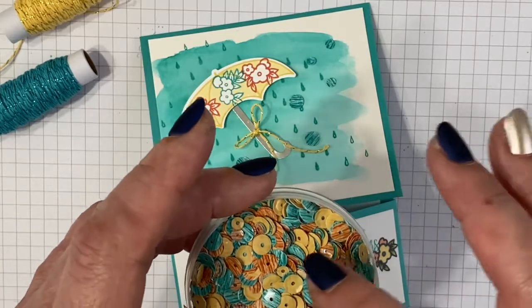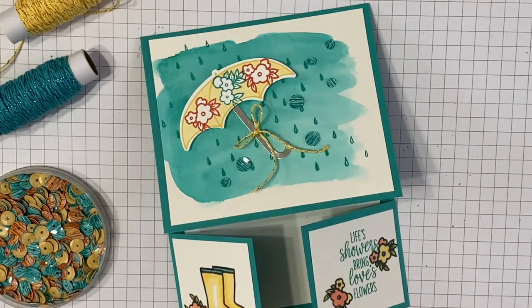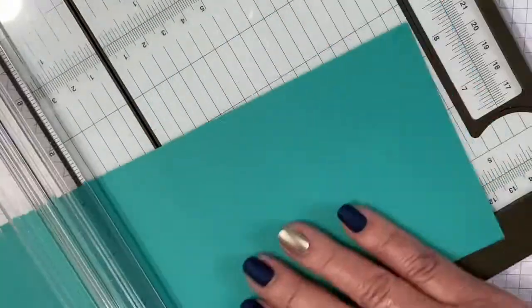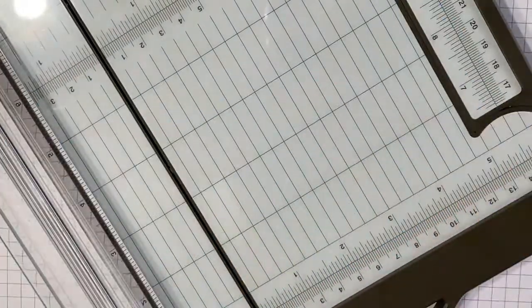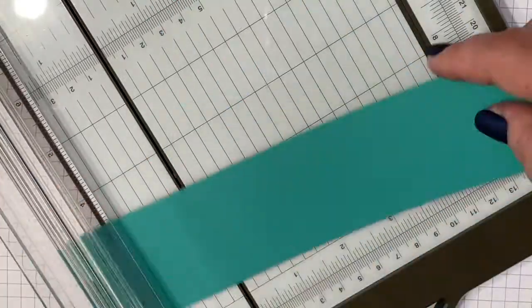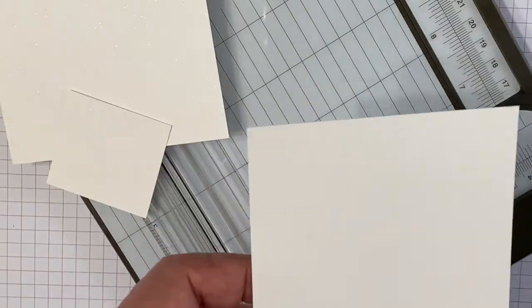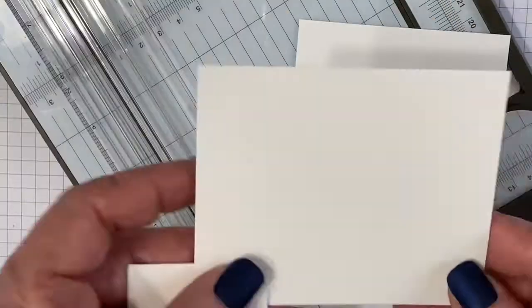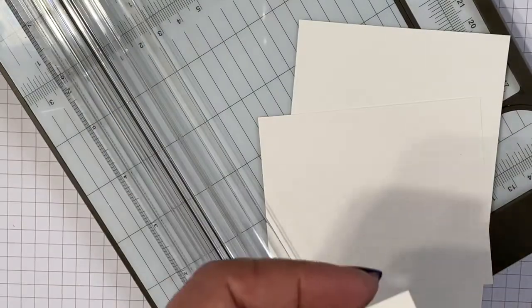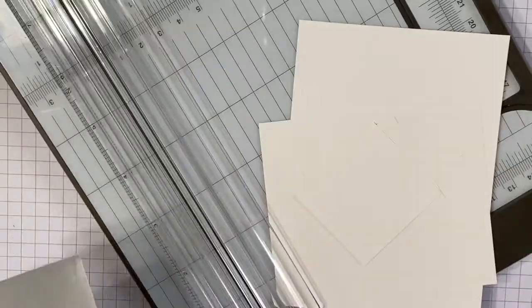Let me show you how to make this double dutch card. We're going to start with a piece of Bermuda Bay cardstock cut nine inches by four and an eighth, then score it at five and a half. For the band, it's two inches by eight and a half, scored from each end at two and an eighth. The inside piece is three and five eighths by five, another piece is three and a quarter by three and seven eighths, and two little squares are one and three quarters by one and seven eighths.